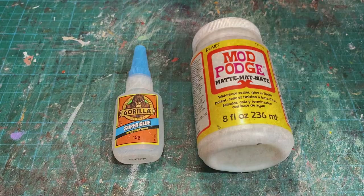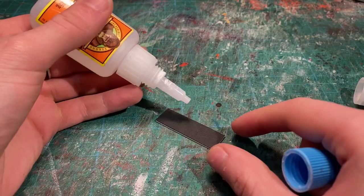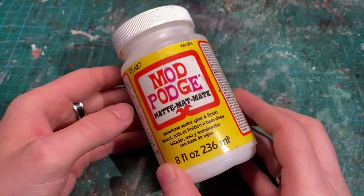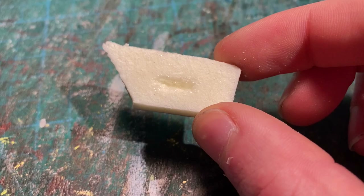Another important thing to have as a model maker is different types of glue. When using superglue, I prefer to use the gel kind, mainly because other more liquid superglues seem to run a lot, which when working with miniatures means you'll get it all over your fingers. I tend to use glues like Mod Podge and PVA glue more when working with foam, as some superglues react badly with foam and actually cause it to dissolve.